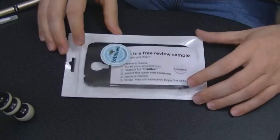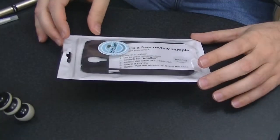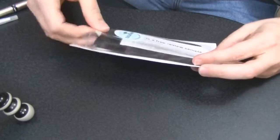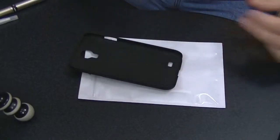So this is it right here. As you can see, it's nice little packaging. Let me open it up. There's not really that much to it. The note says: 'This is a free review sample, we hope you love it,' and then of course they tell me how to leave a review on Amazon.